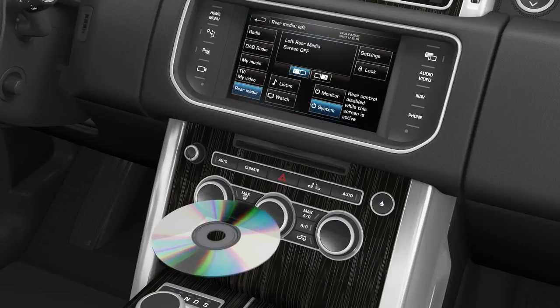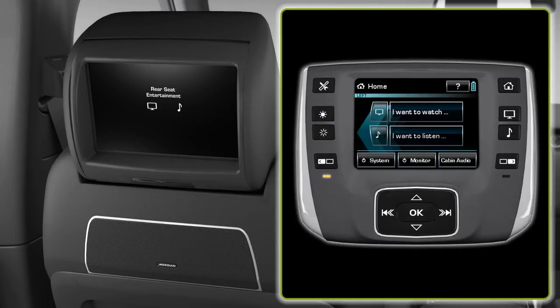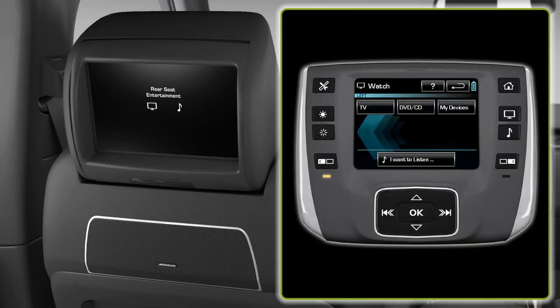To start DVD playback, firstly insert a DVD, then choose the 'I want to watch' soft key. All video source options appear on this screen. These include TV, DVD and My Devices. My Devices includes external media such as USB and iPod. Select DVD.